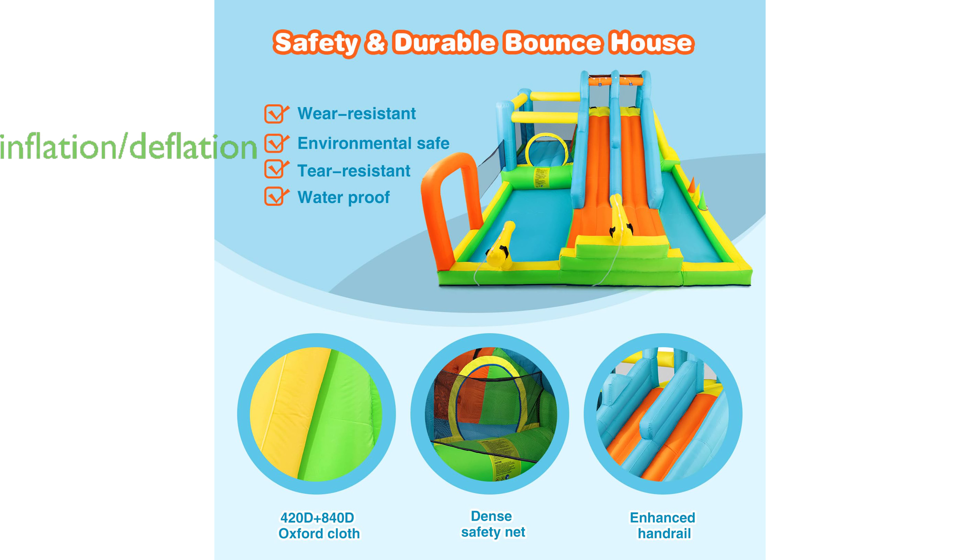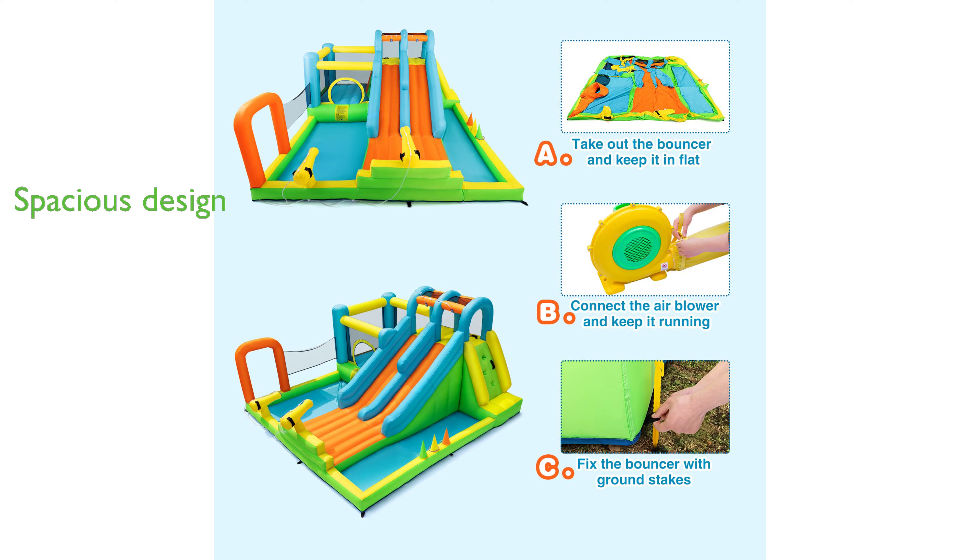With a 550-watt blower included, the water slide can be easily and quickly inflated or deflated, making it convenient for transport and storage. The spacious design allows for up to four children to play at a time, promoting interaction and physical activity.